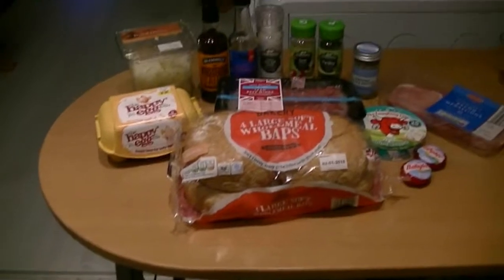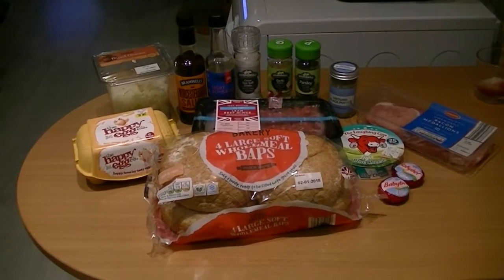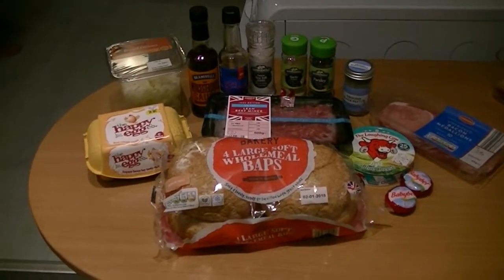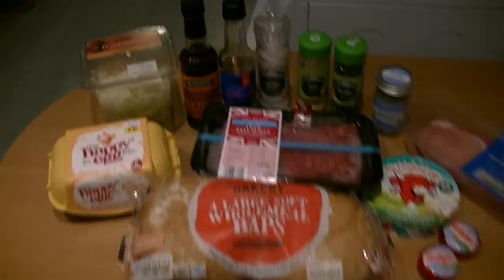What's up everyone, Phil here. It's the time of resolutions, diets and gym routines — but what if you still fancy those naughty treats? Well, here's a melt-in-the-middle bacon cheeseburger that's as healthy as can be.